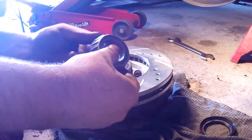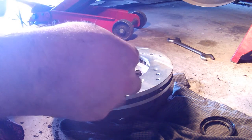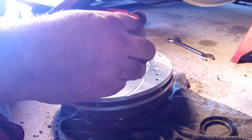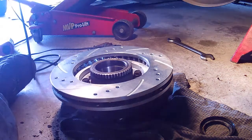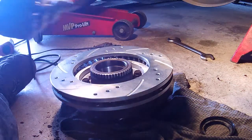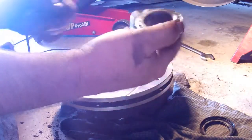Here's the rear bearing — you can check it if you need to replace it; now is the time. I just replaced these about a year ago. Another item on your list is either a tub of molybdenum grease or the red stuff in a tube that you put in your grease gun. Now you want to pack your bearings again.